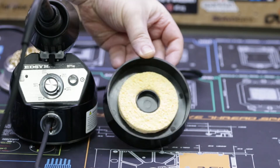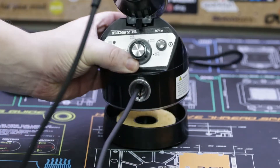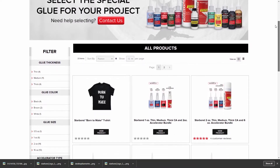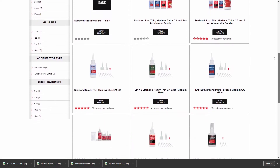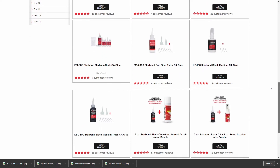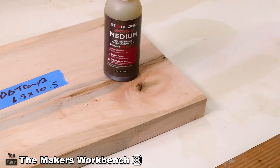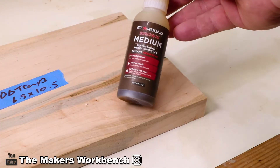Before we get to the footage, I want to thank one of our channel's sponsors, Starbond. Starbond has sponsored the Maker's Workbench going on two years now and I use their products for everything from gluing 3D printed parts together to filling holes in woodworking projects and even as a finish on many of my woodturning projects.